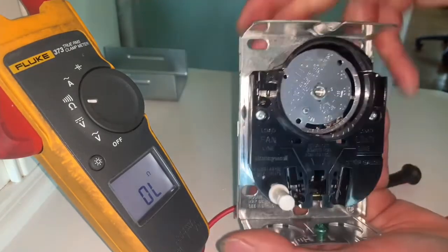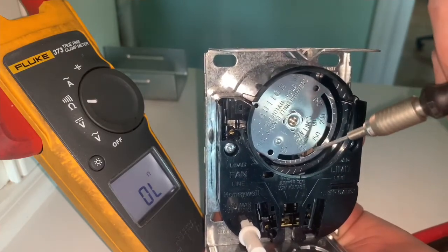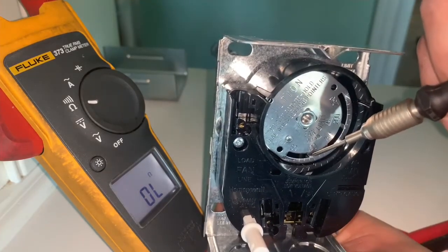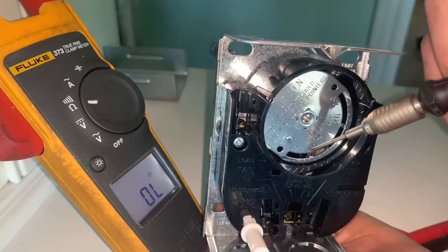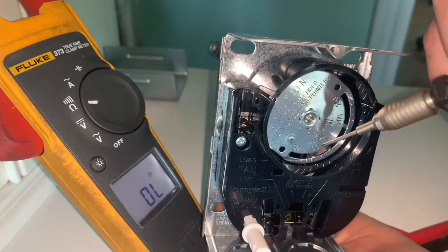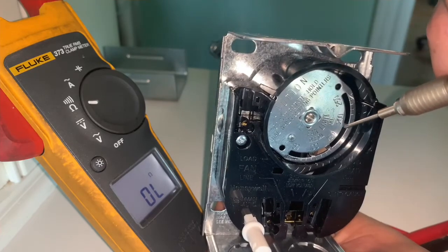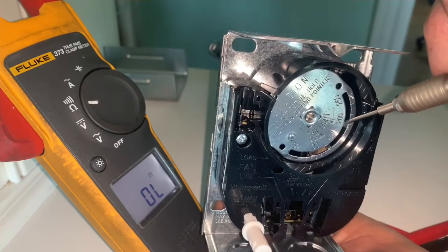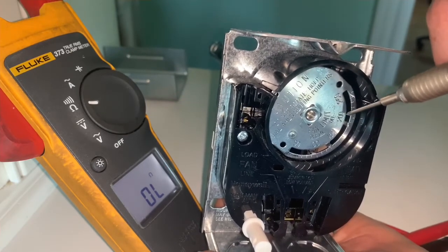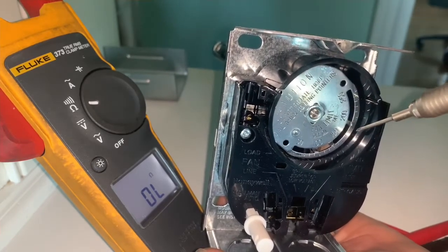On these fan limit controls, there are three settings. At 100 degrees, the blower motor is supposed to shut off. At 130 degrees, your blower motor is supposed to kick on. And at 180 or 200 degrees, your gas valve is supposed to shut off and cool down the heat exchanger for safety reasons.